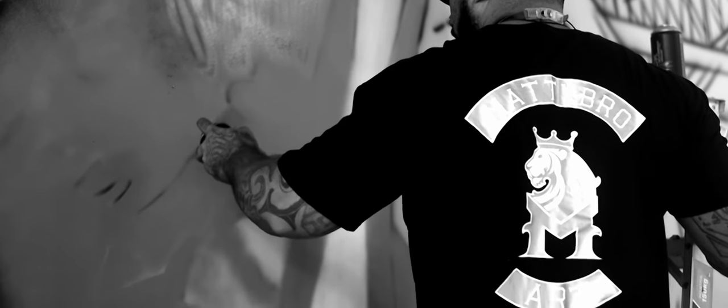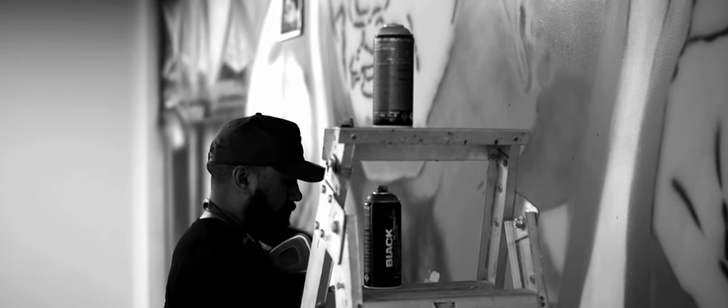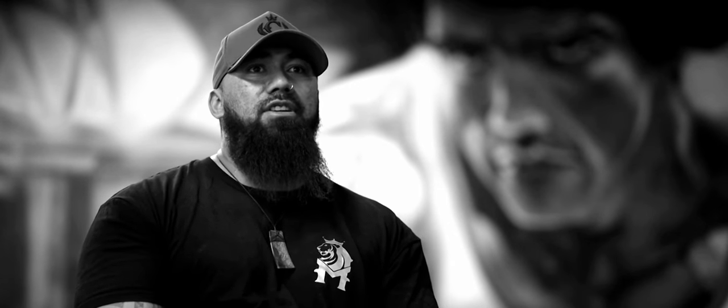The methods I use when I do large-scale murals are aerosol and airbrush. Aerosol I use to cover all the large areas — if you can see behind me, all the background is pretty much all aerosol, there's no airbrushing there. And probably about 80 percent of Arnold is all aerosol. Then when you get hold of an airbrush gun, you can go deeper and start doing things like skin texture,